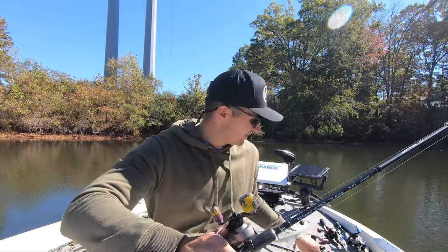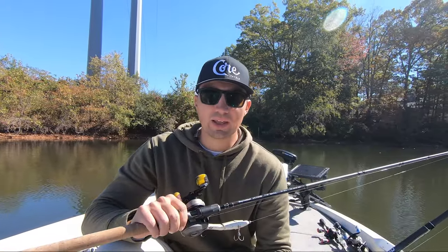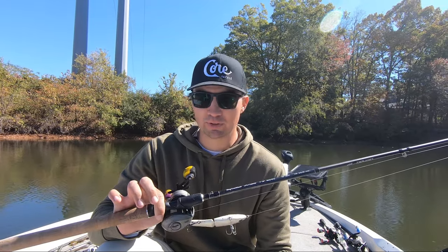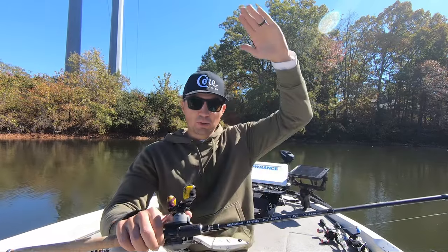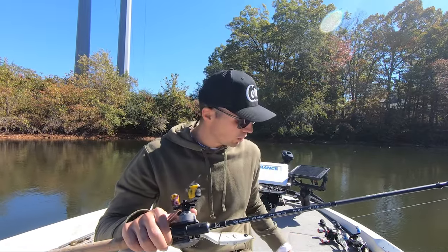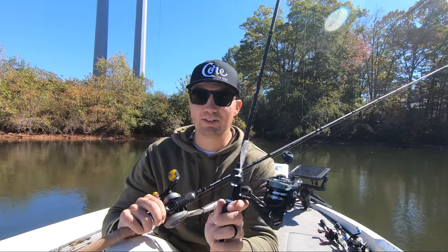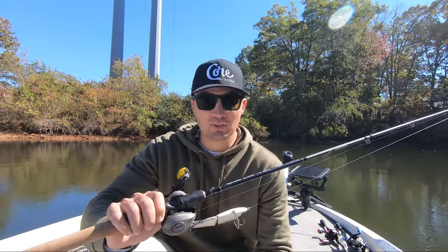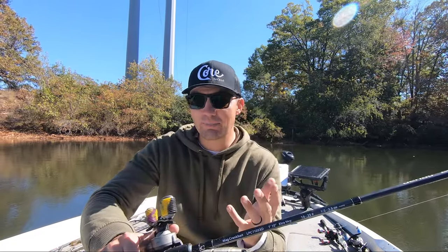The same thing can apply with these smaller finesse swimbaits — this is more of an advanced technique. On Beaver Lake I catch a lot of fish on bluebird sky days with no wind around big boulders. Those boulders on Beaver can sit 15 feet tall and cast a massive shadow. I actually try to work my swimbait in the shadow of that boulder depending on the sun position, and I can catch a bunch of big fish — big smallmouth — this time of year on Beaver in the fall because there's shade down there and low light that camouflages that bait.